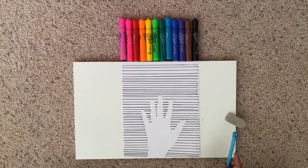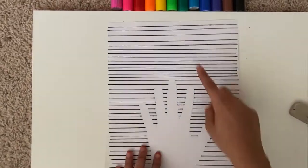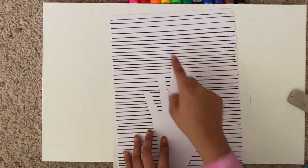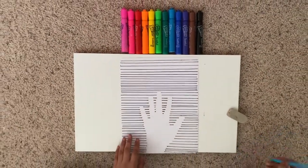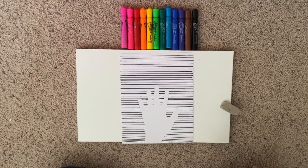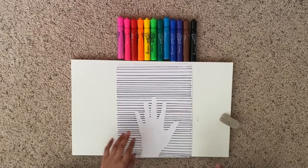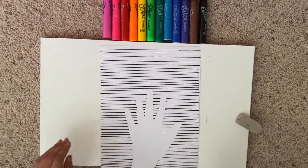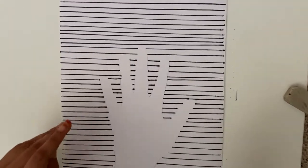I'm now done making all these lines, and this part is really cool when you look closely at it. Now we are going to make curved lines. You could do this with a coin, but I don't want to do it with a coin — I just want to freehand it. I'm a risk taker, but I just want to freehand it.